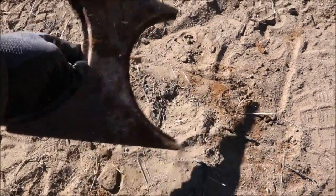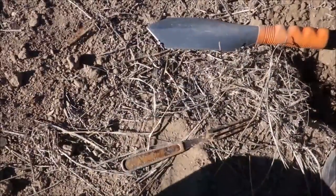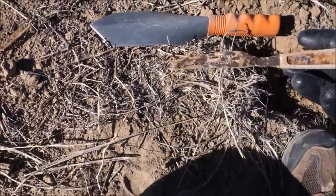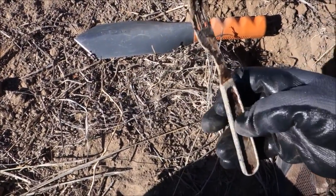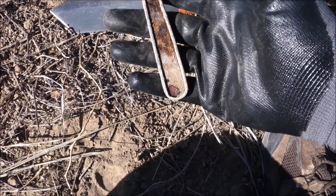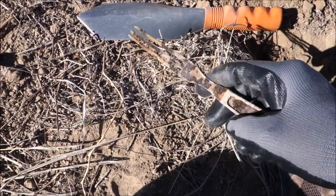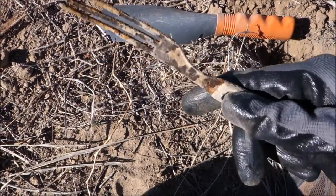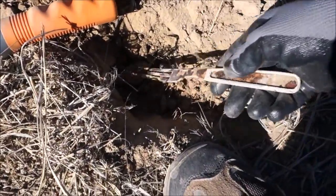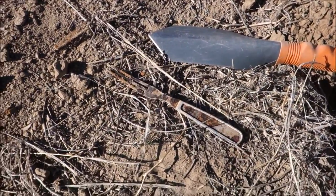Got a fork — pretty nifty! Just pulled it out, it's pretty rusted up and I dinged it with the digger a little bit, but it's rusted — not like it's a silver fork or anything. Found it sitting right in there about three inches down.